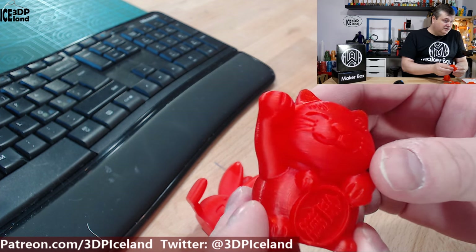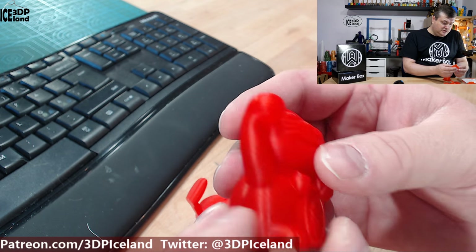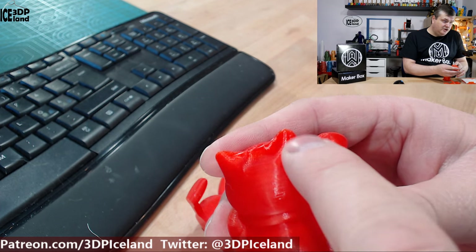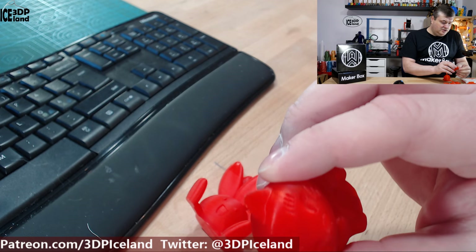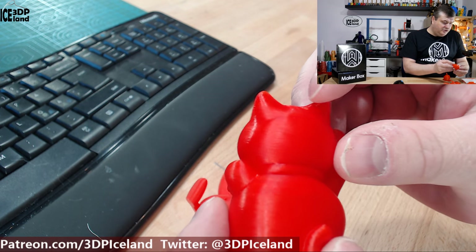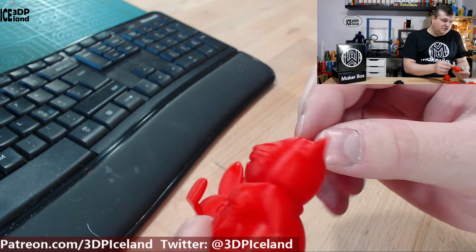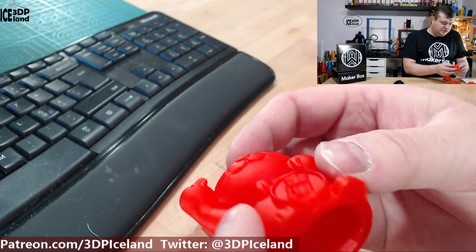Then I printed out the money card. This one came out also excellent. There's a little bit of difference in shine from this part here to the uppermost part, where there was maybe more heat in the filament because it's a small area. So you can probably get it to shine a little bit more if you print it at a hotter temperature. But this was coming out excellent nevertheless — no issues here.